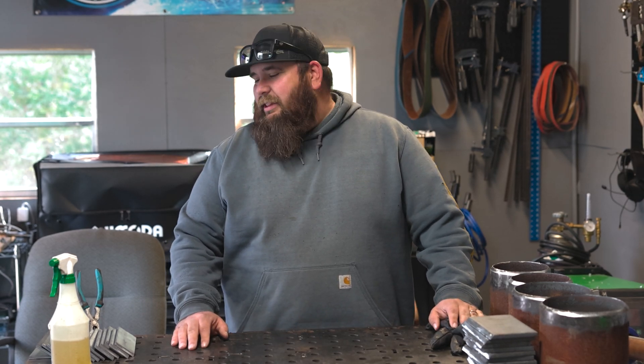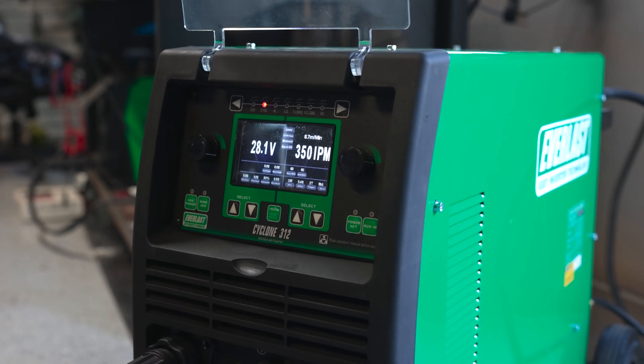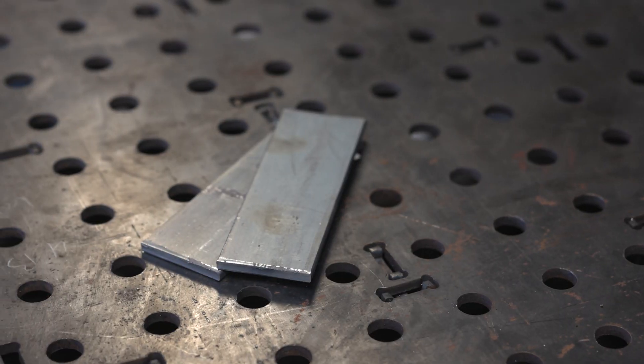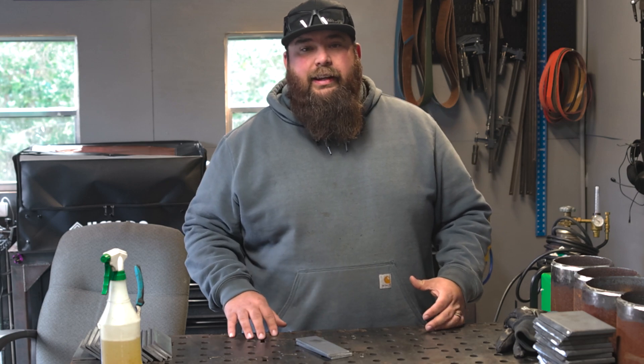Welcome back to the Everlast YouTube channel. I'm Brian LeGaglio. Today we're going to look at the Everlast Cyclone 312. We're back at my home shop. I'm going to run some dual shield flux core on some quarter inch, maybe some three eighths later, and maybe some pipe processes later.